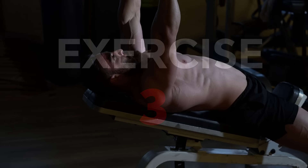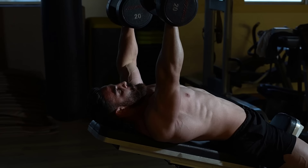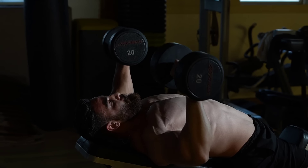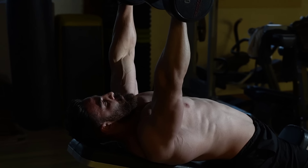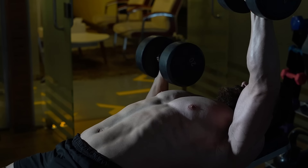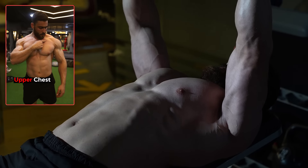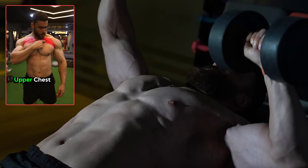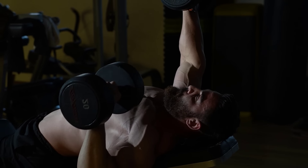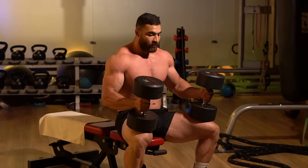The third exercise is the incline alternating press, which targets the upper chest muscles more effectively than the flat bench press. It helps improve muscle balance between the right and left sides of the body and involves the stabilizer muscles due to the angle of inclination, enhancing overall upper body strength. Do three sets of 12–15 reps with a rest period of 60 seconds.